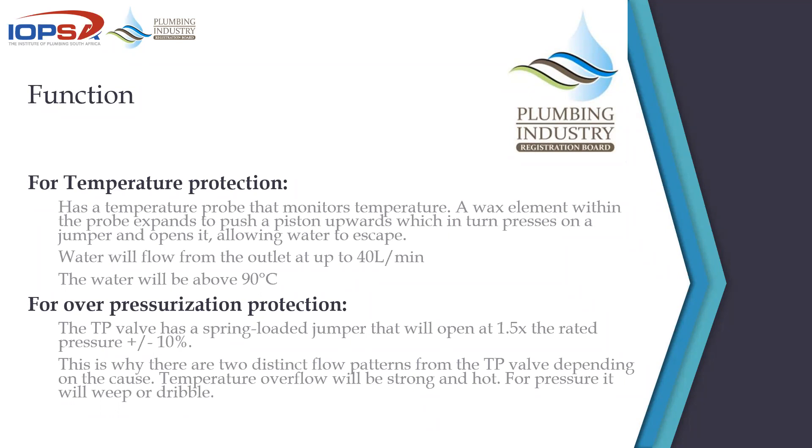The function of the TP valve is twofold: temperature and over-pressurization prevention. As temperature protection, it has a probe at the bottom filled with a wax element. When exposed to a certain temperature, that wax expands, lifting a little push rod that presses up on the jumper inside the TP valve, releasing pressure and allowing water to flow. It's a factory-preset mechanical device — expansion lifts the jumper and allows flow.